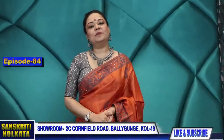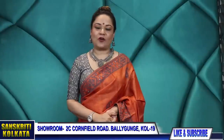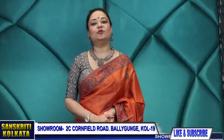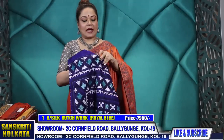Hello everybody, welcome to my YouTube episode number 84 on Kachwork — all hand embroidery done in pure silk and tussar. Sanskriti Kolkata, YouTube episode number 84 on Kachwork.